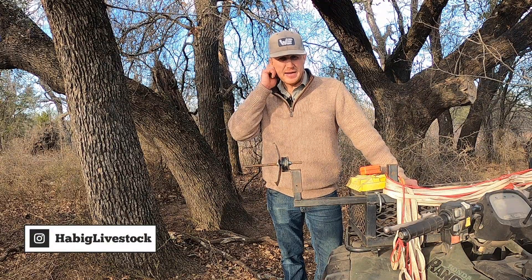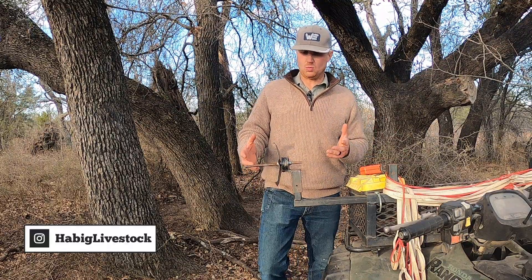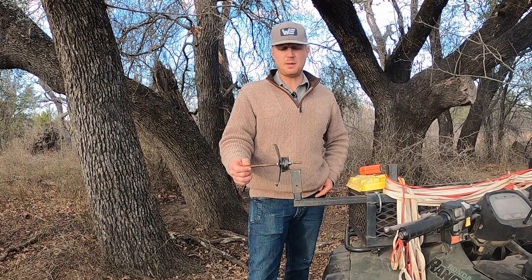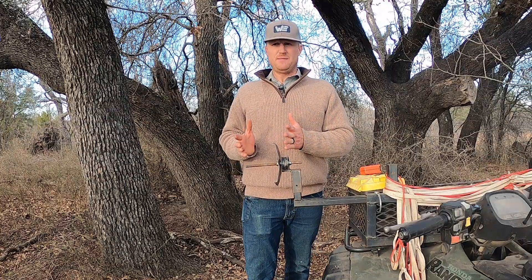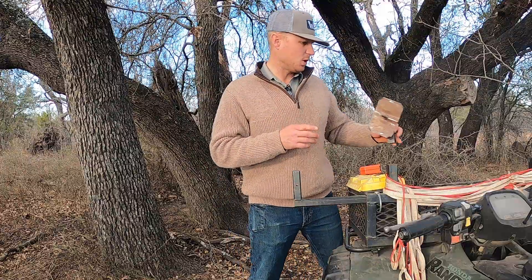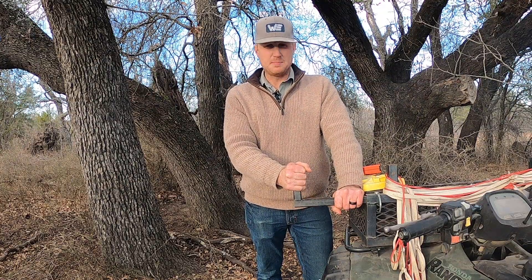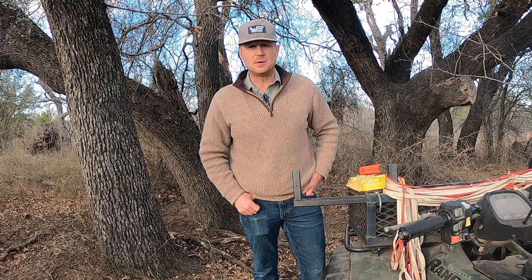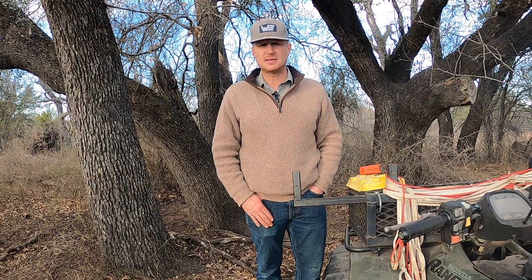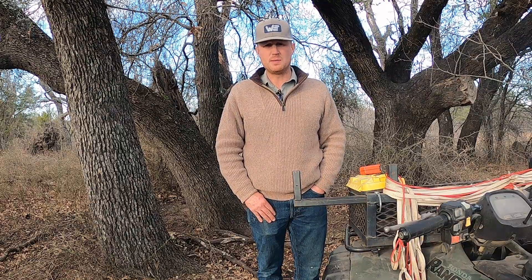Hey YouTube, here at the goat pasture today. I've been asked by a few people to go over my reel winding rig - my unrolling rig that I use to put out these two strands of poly wire fence. I've got some 150-foot extension cord reels that I use for this. I did purchase this, I didn't build it myself, but the individual or company no longer answers the phone, so I'm going to give you guys the dimensions so you can build one if you want.